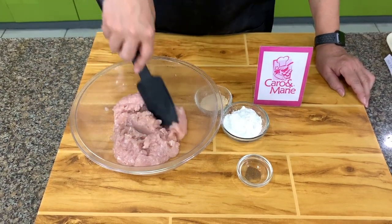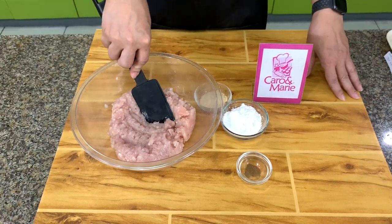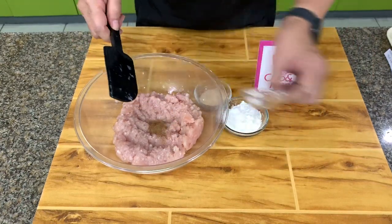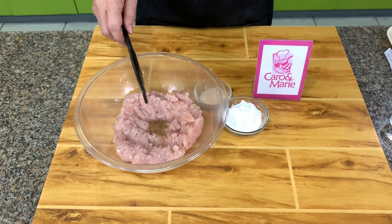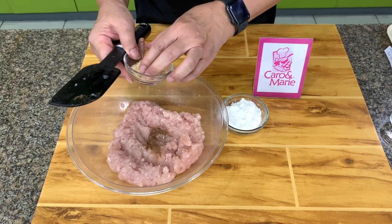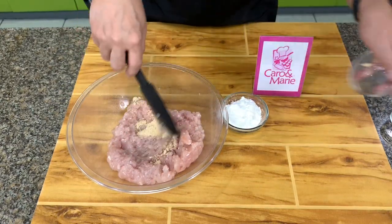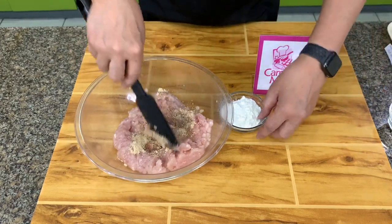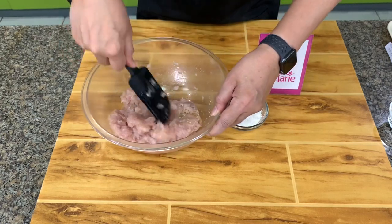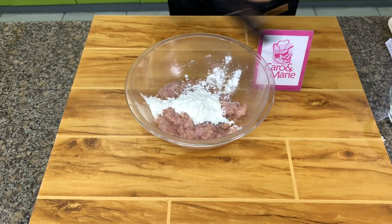We will mix the nuggets first. This is the ground chicken breast — boneless. Please use skinless. We have a pinch of nutmeg; a pinch is less than one sixteenth of a teaspoon. Then I season this with chicken powder. Add potato or cornstarch — if you have access to potato starch, potato starch is better. Then you mix this together.